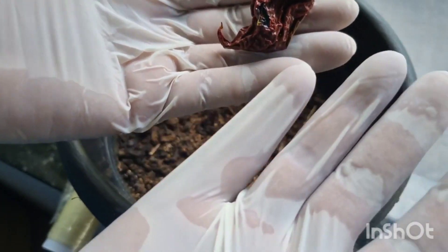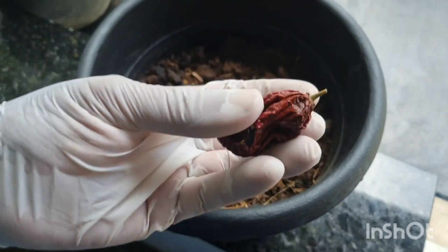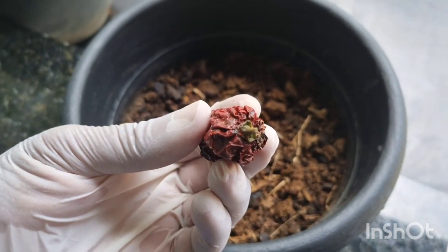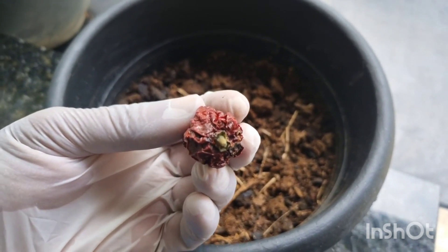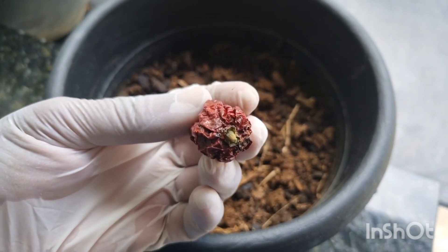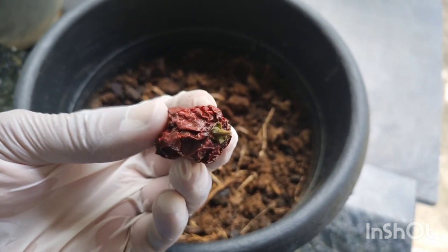Vocês estão vendo que eu estou com luva — não manuseei essa pimenta sem a luva. Eu vou tirar uma sementinha dela e vou plantar para vocês, mas eu gostaria que vocês ficassem até o final desse vídeo comigo. Sabe por quê?